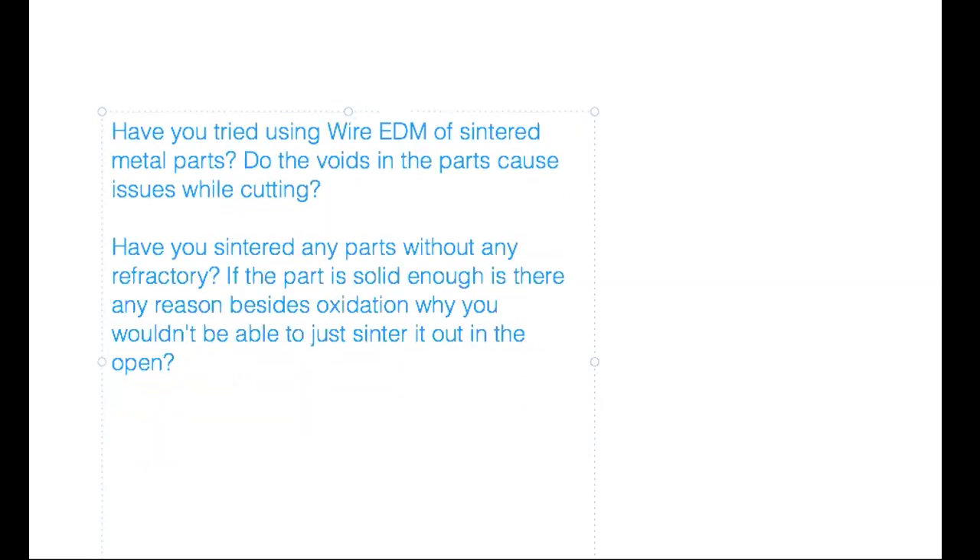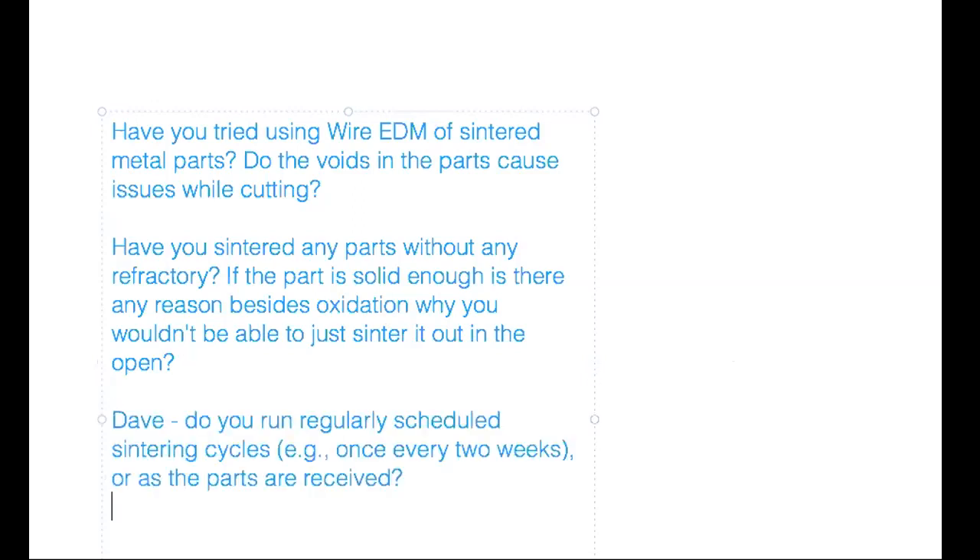On nozzle types: most of their experience has been on E3D type nozzles. Dave has converted his Bowden tube printers to direct drive — not really because of the material, but just because direct drive is a little easier to work with. On wire EDM for cross-sectioning sintered parts: neither Brad nor Dave has tried it, but Dave is looking for methods to test and cross-section sintered parts to examine the interior. Wire EDM would give a beautiful cut to see what's going on internally.